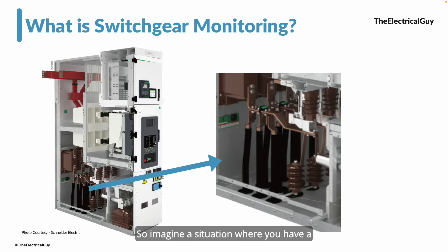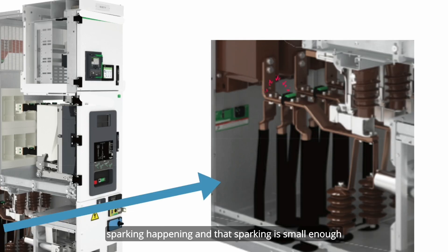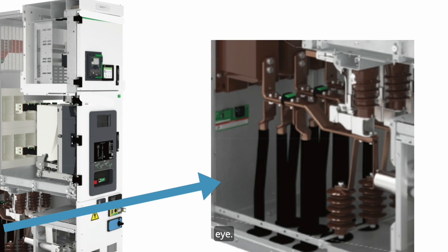Imagine a situation where you have a medium voltage switch, as you can see on the screen, and you have connected the incoming cables to the bus bar, as you can see on the right-hand side. While tightening these cables to the bus bar, maybe one joint is not sufficiently tightened, and as a result there is a very tiny sparking happening — small enough that it is not visible to the human eye.